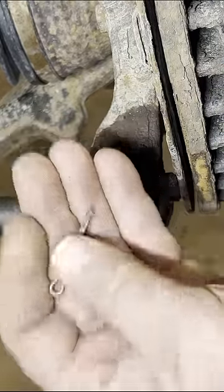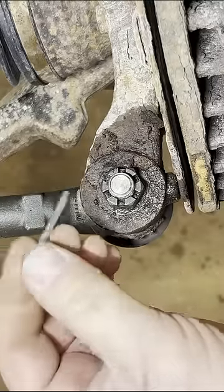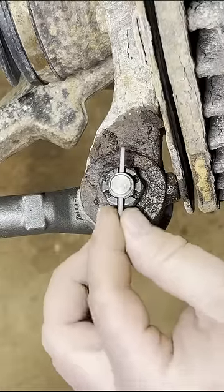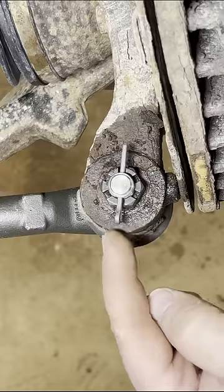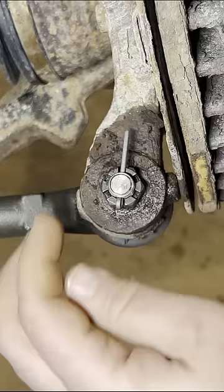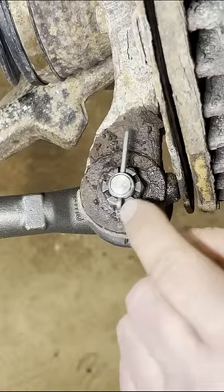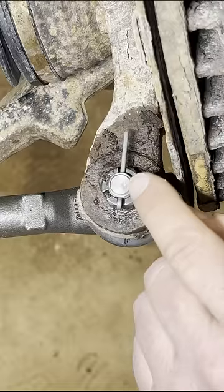If you're installing a cotter pin and you live in the rust belt where vehicles are crusty, here's a tip. When you insert the cotter pin, instinctively people want to pull it all the way through and then bend it over or bend them around. You don't want to do that, because in a year from now you'll never get that cotter pin back out — rust will take over and you'll have to drill it out.